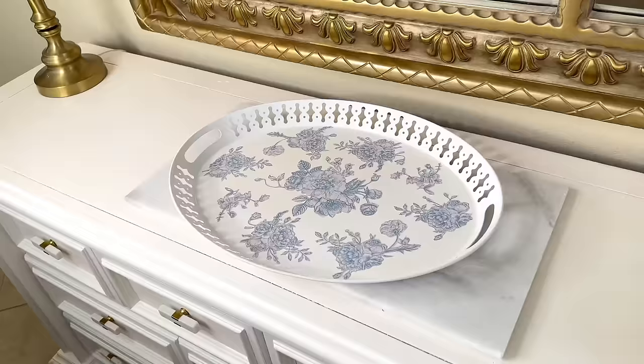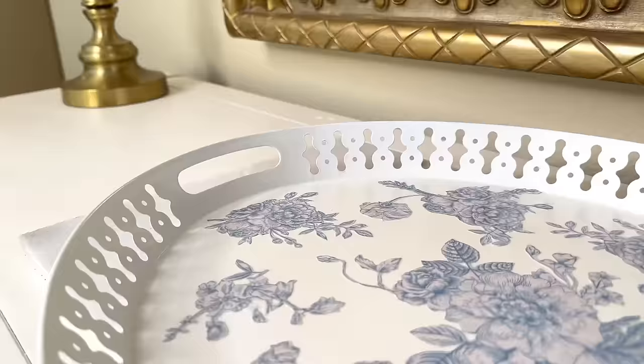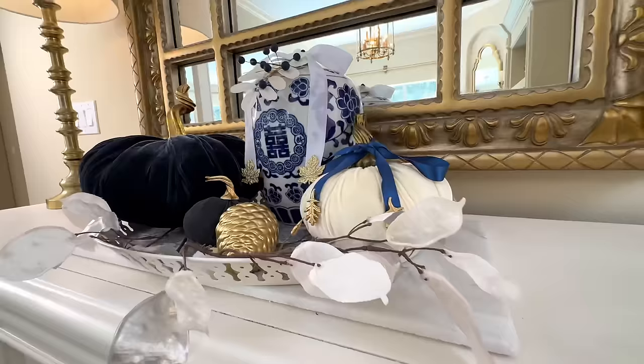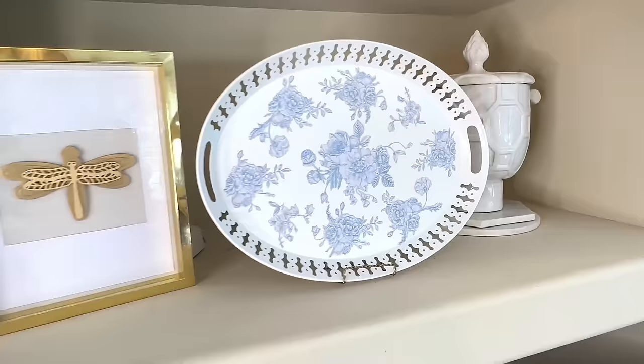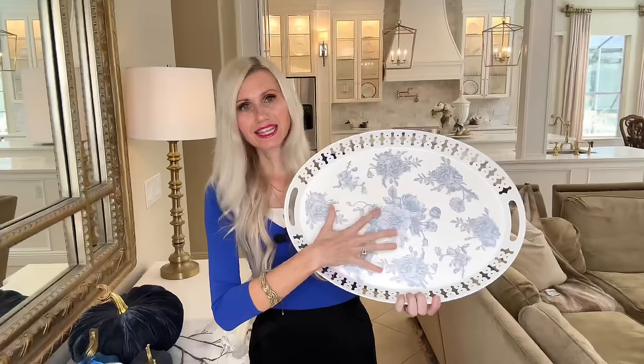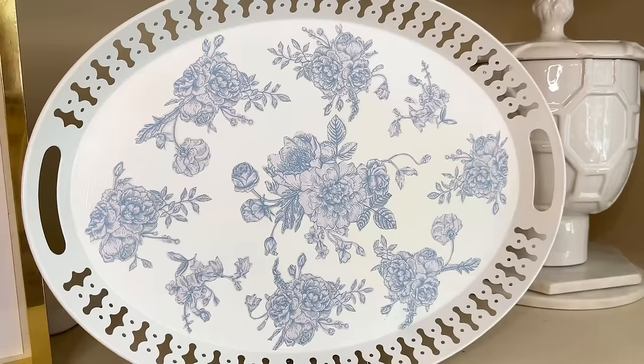Here is our gorgeous tray all dressed up — I love these roses, so pretty. You could use any paper that fits your style or season. You could put it on a frame stand, use it as a tray with decorative objects, and because we put mod podge over the paper, it's sealed — so you could even use it for food. I've never seen anything quite like this tray, and that's what makes thrifting so special.